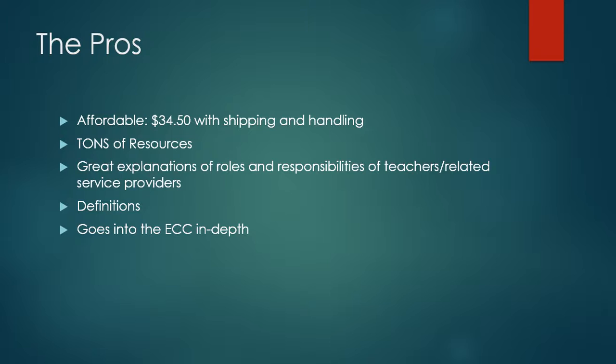Inside, it has tons of resources and a lot of great examples to show how the paraprofessional may work with students. If the paraprofessional or the team wants to look up other resources, the back has an appendix with a lot of different options and gives you direct information for how to find more. It also has a great explanation of the roles and responsibilities of different teachers and related service providers who may work with the student.